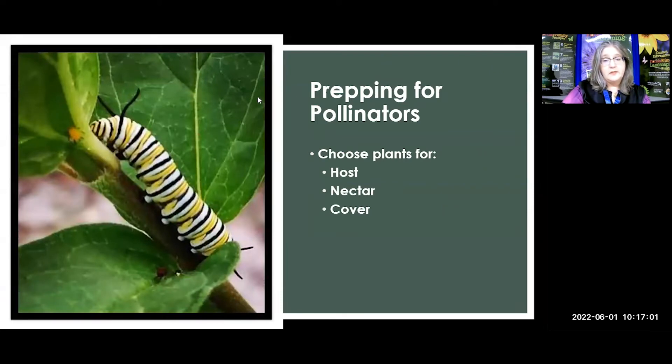You want to choose plants — particularly for butterflies — that are host plants, such as milkweed for your monarch butterfly. But you also want nectar plants in the same area. And as I mentioned, any plant really serves as a good cover plant. So as long as it's not an invasive pest plant, you don't have to get rid of every plant that doesn't majorly attract pollinators — they may use it for cover and protection.